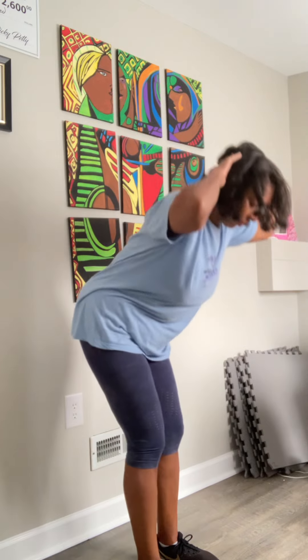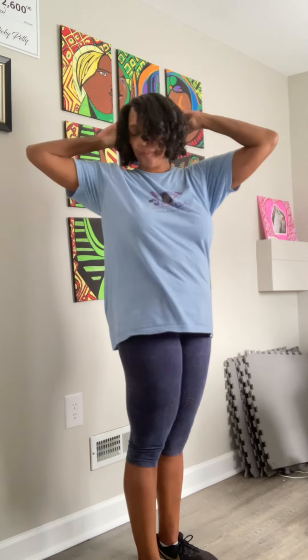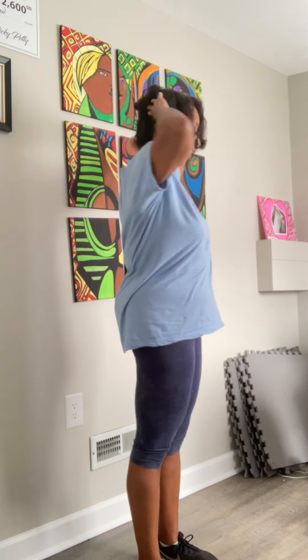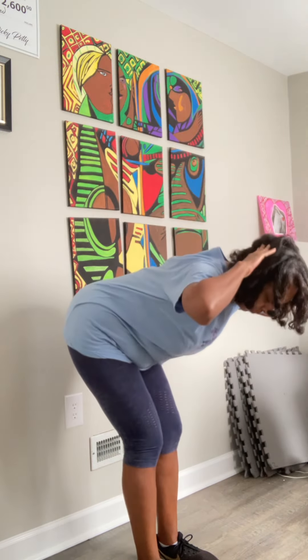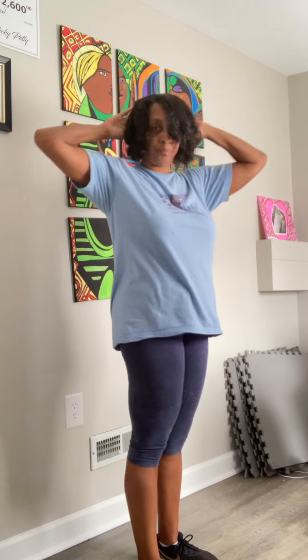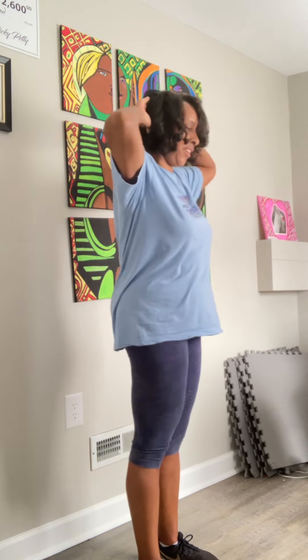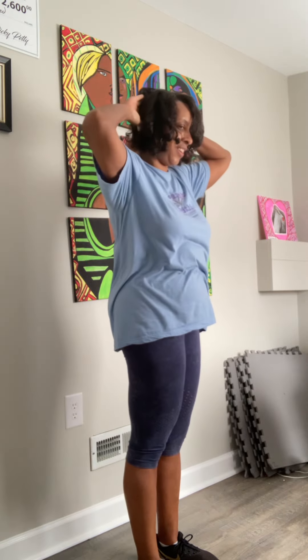Four, three, two, and one. Okay so that was bend forward to a torso twist.